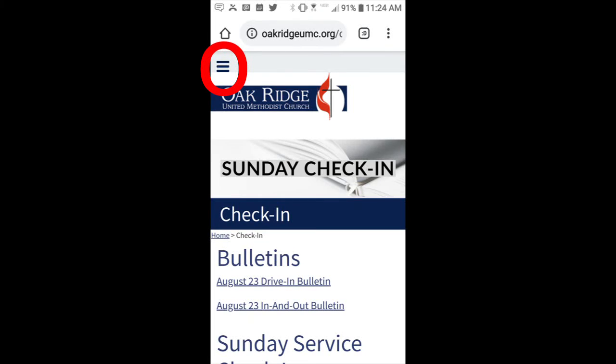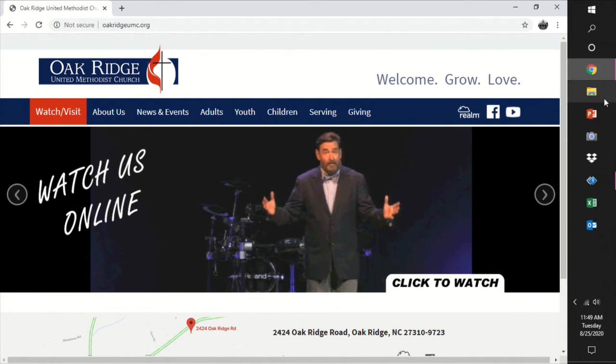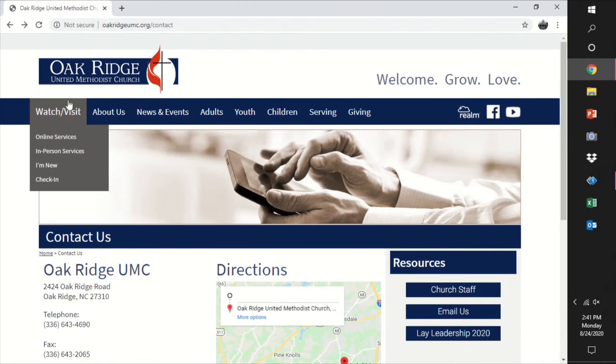If you're accessing us through your phone, just tap on those three lines that they call the hamburger. Look for Check-In on the drop-down menu. We've got convenient links to the online bulletins for our services.